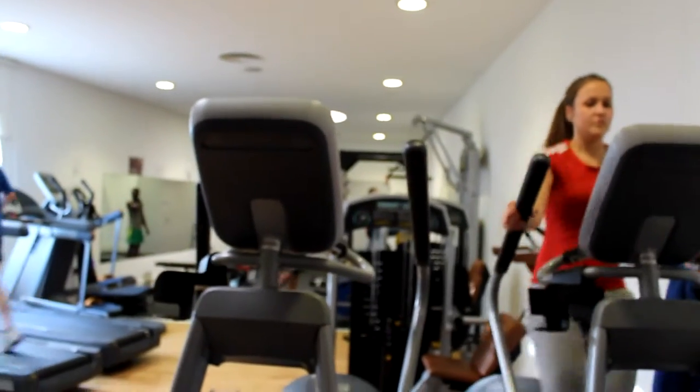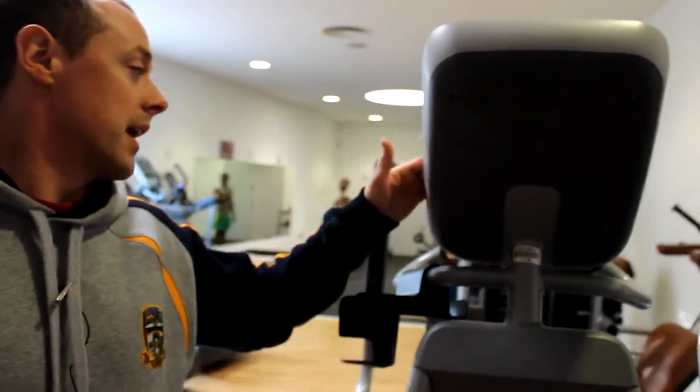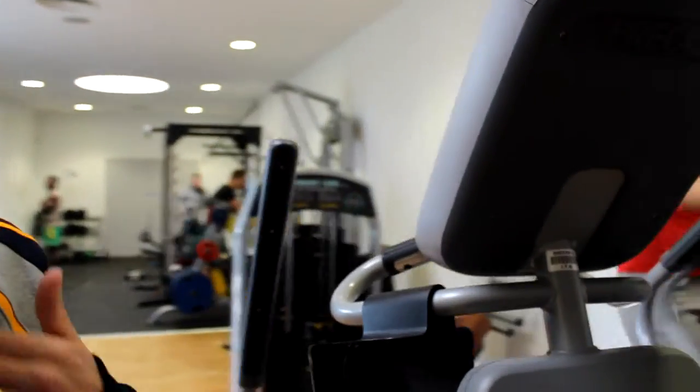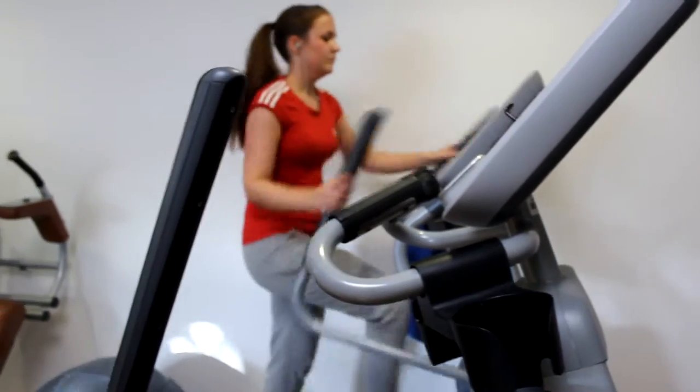Come over here to the striders. Same thing — cardiovascular setup. It will work your arms and your legs. We have it all computerized so we can tell your distance, your time, your heart rate, your speed to monitor your progression and your intensity of your exercise.